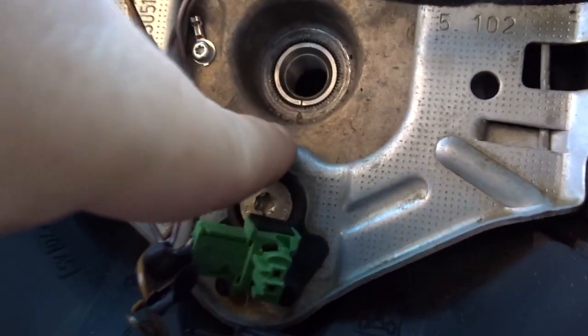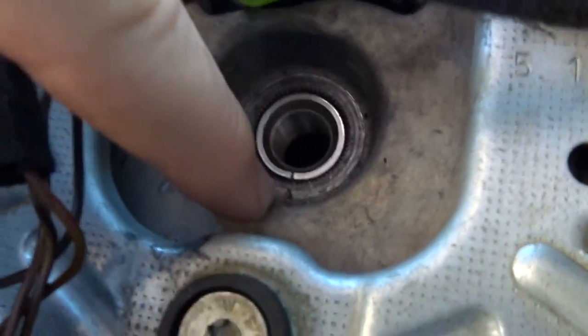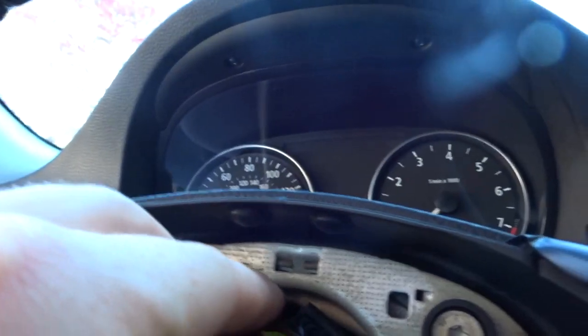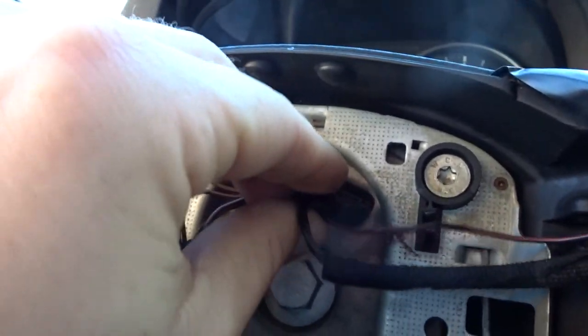Once you get it in, make sure you line up the bolt - there's a little line right on here, make sure you line up the arrow to the line. Grab the bolt and go ahead and put that back in. Then go ahead and plug everything back in - take these and plug them back in.